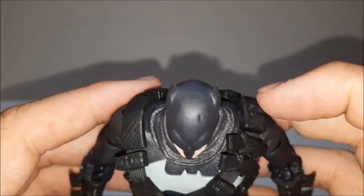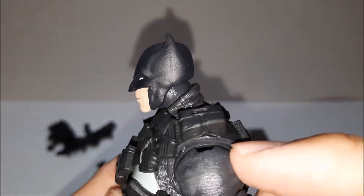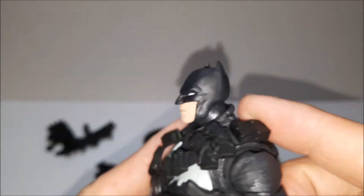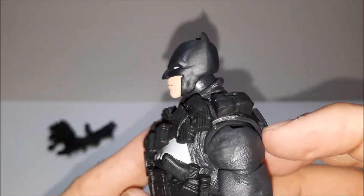Is it me, or does he look like Vin Diesel from this side? From straight forward — fine. Vin Diesel. Anyways, I guess that's where we move on.